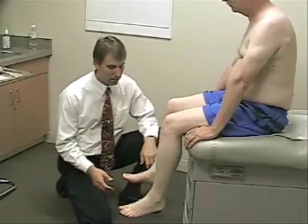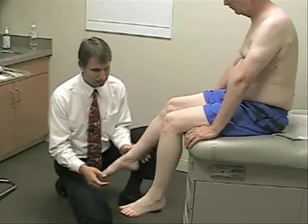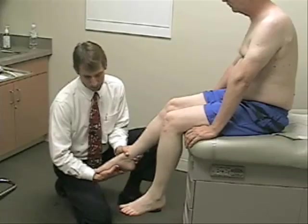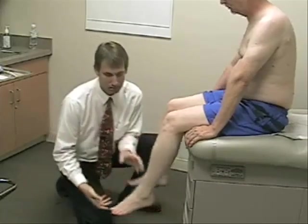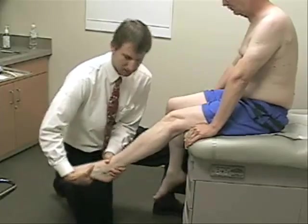Finally for plantarflexion in the sitting position, it'll be the same — stepping down on the gas. This is an S1 and tibial nerve innervated function. Don't let me pull your foot back up. Good. And we'll compare it to the other side. Good.